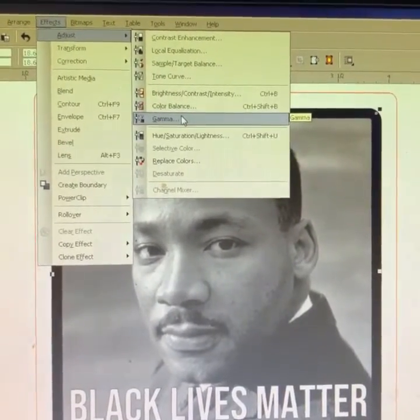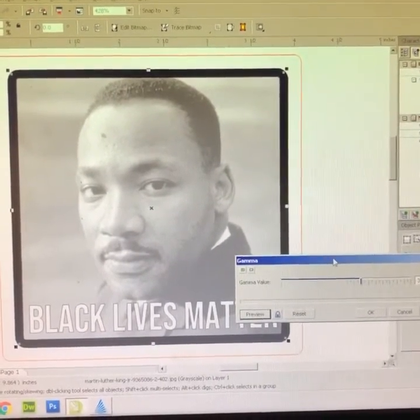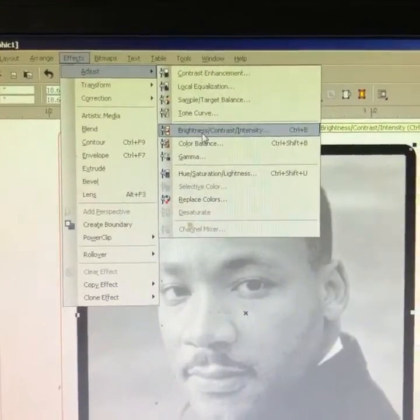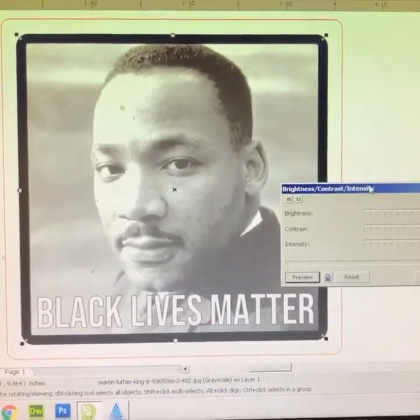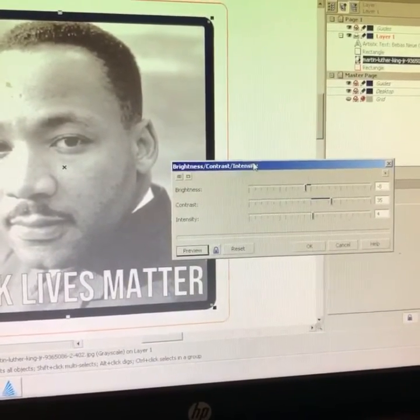Next step is to adjust the gamma. Then we're going to adjust the contrast — the brightness, contrast, and intensity. So now it looks like this. There are the settings for the brightness, contrast, and intensity.